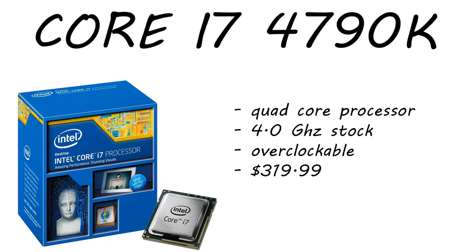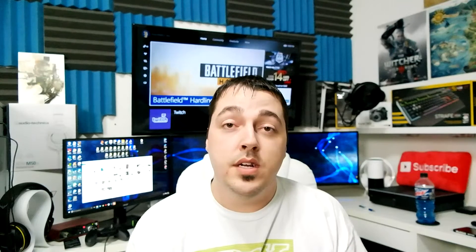First off, for the CPU we have the Intel i7-4790K. This is a quad-core processor running at 4 GHz stock, it's overclockable, and it's only running at $319.99 right now. Most of these links are going to be in the description down below. All the products I mention, and also all the products you see behind me, are always linked in the description — make sure you go check them out.